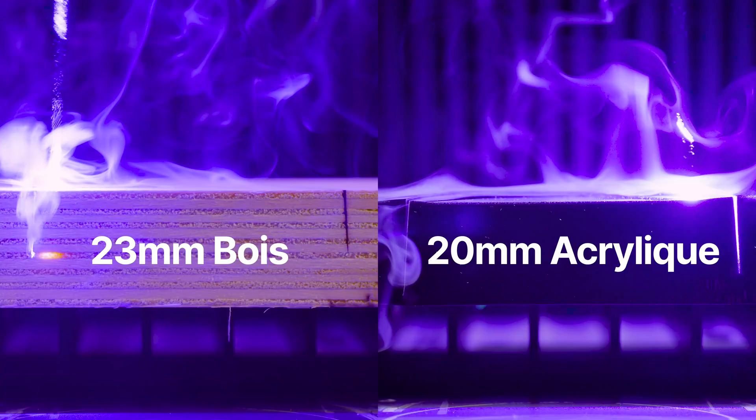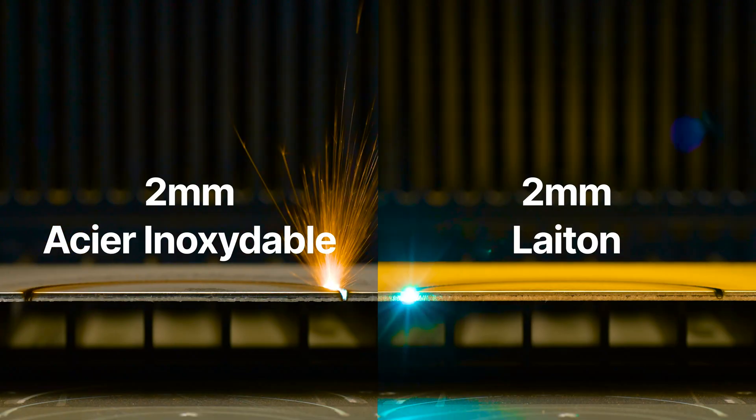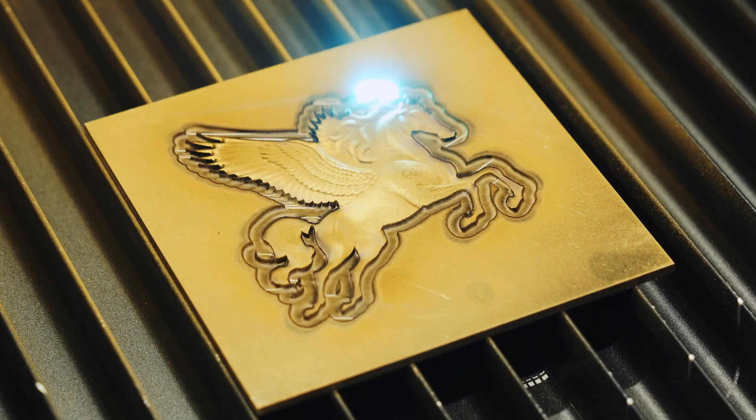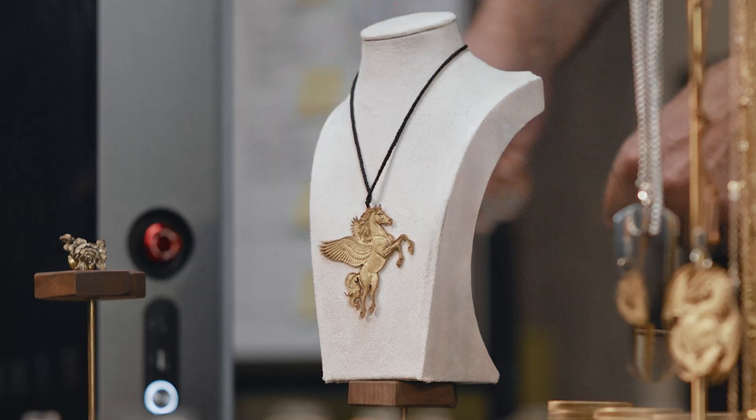Nice color! With upgraded power, F2 Ultra delivers cleaner, deeper cuts. It even cuts through 2mm stainless steel and 2mm brass. Now one machine does both, cutting and embossing, unlocking new possibilities.